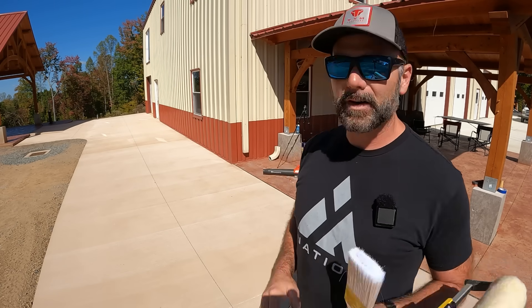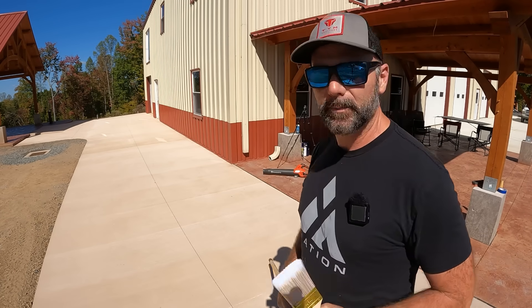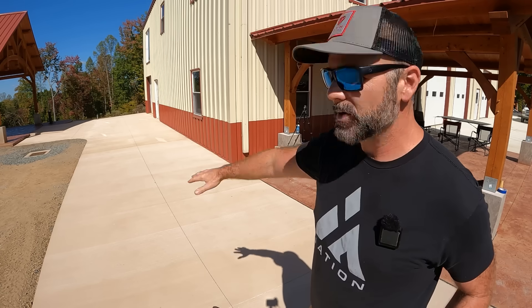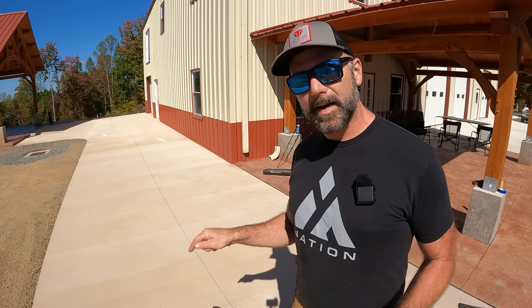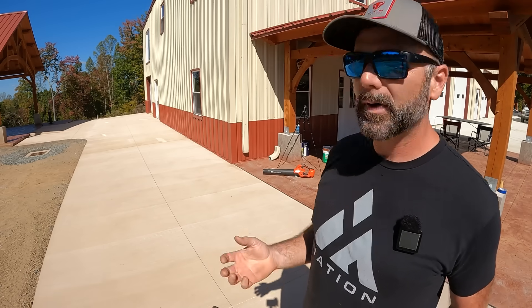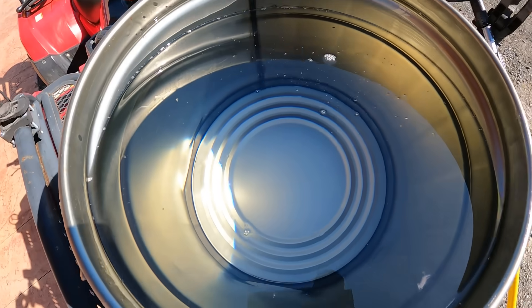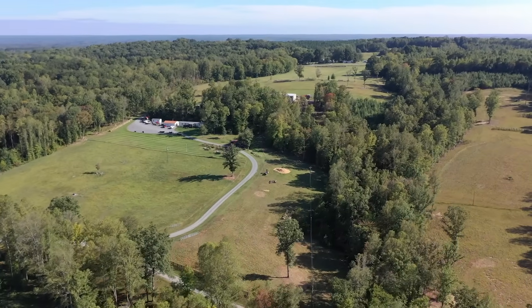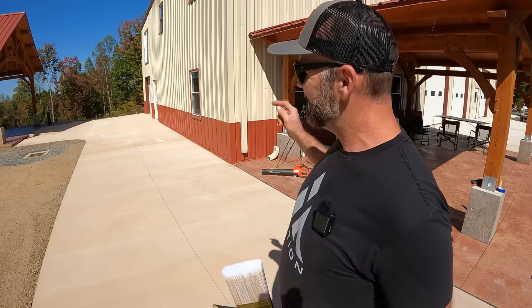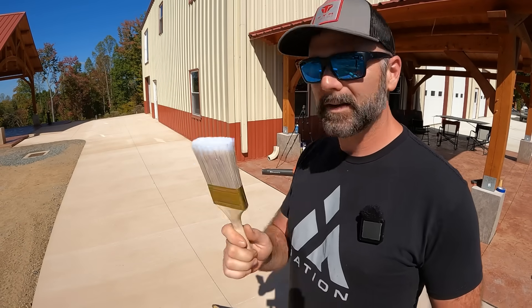What we're doing today is we're going to be using this gigantic Purdy roller and an El Cheapo paintbrush and we are going to be sealing this new concrete pad. Now this may look gray to you but it's actually a brown, tan color and we want that tan color to pop. We're going to be using a product called Everclear. You don't have to use Everclear — you can use whatever is recommended, but do some research on what works for your area. We're in the foothills of the Blue Ridge Mountains of North Carolina and what works for this area according to my concrete guy is this Everclear product.